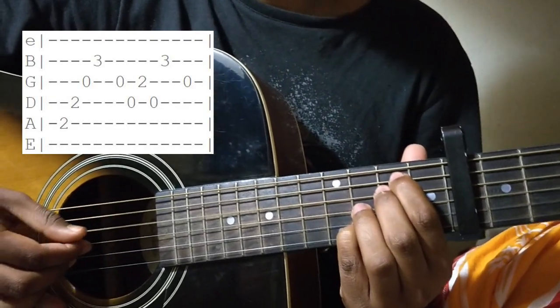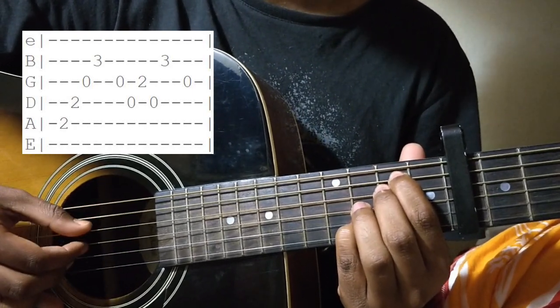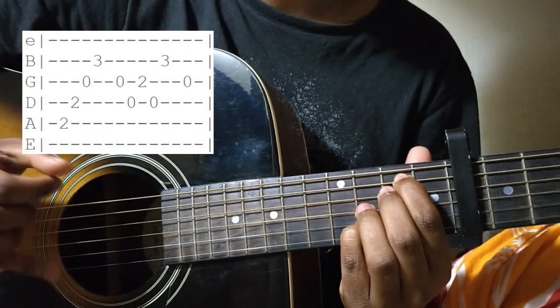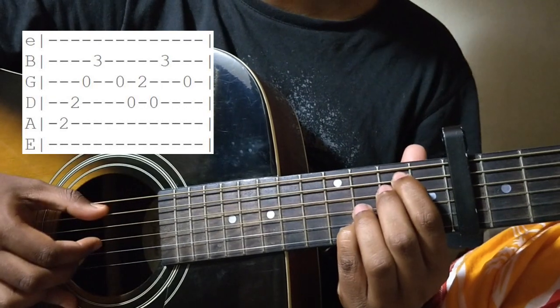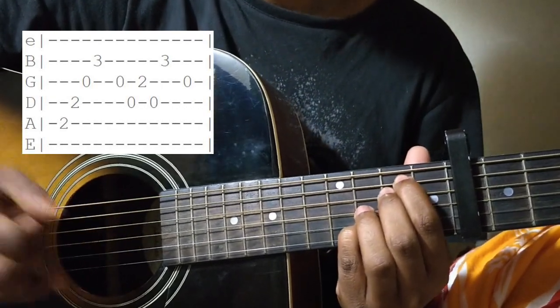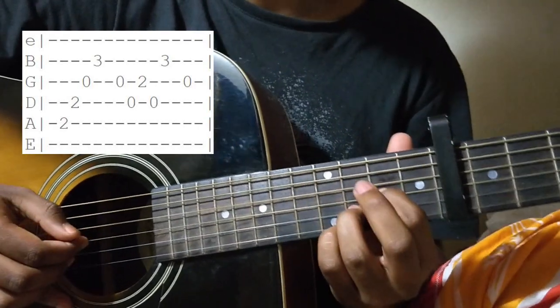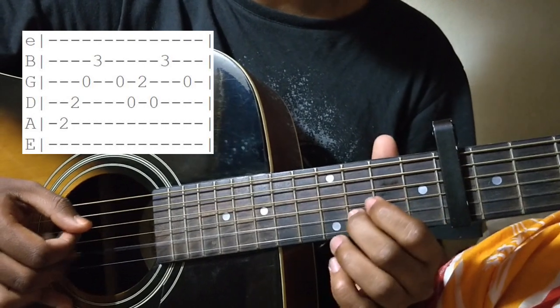Two, two, zero, three — A string, D string, G string, B string — back to the G string. Next you move to the Dsus2 chord, which is open D string, 2nd fret of the G string, and 3rd fret of the B string.